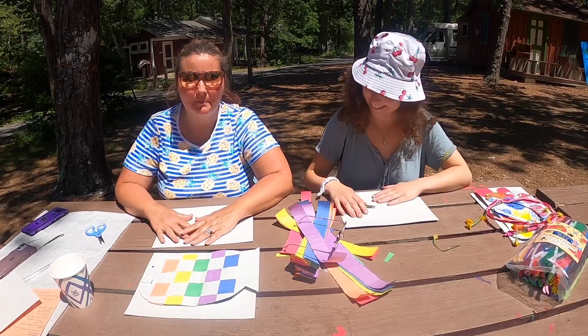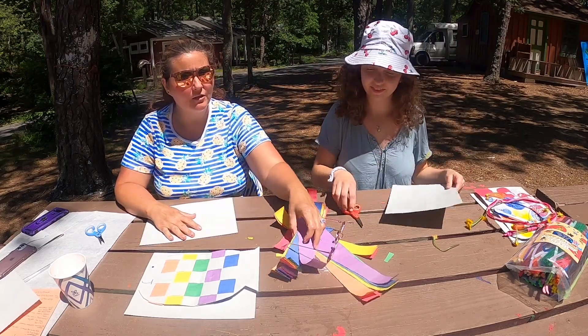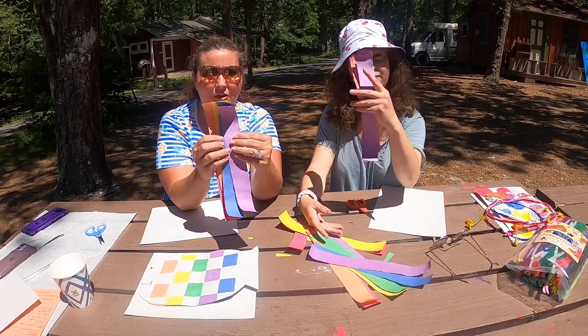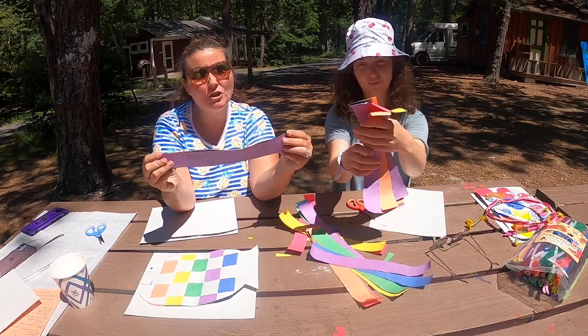Hello! We are going to do some paper weaving. You need a piece of construction paper and some colored construction paper. You need to cut them in strips — long strips preferably, about an inch thick.